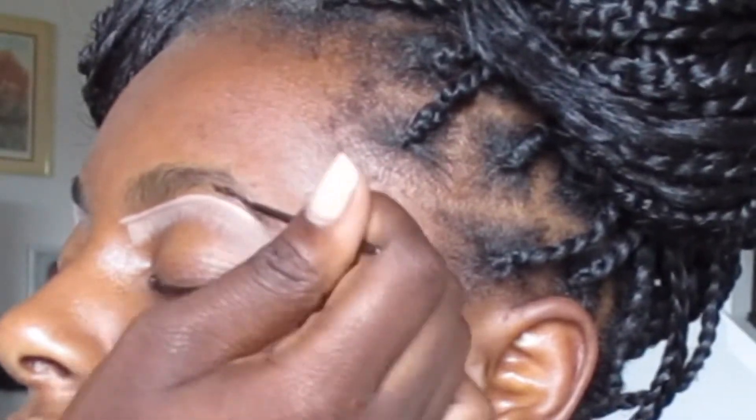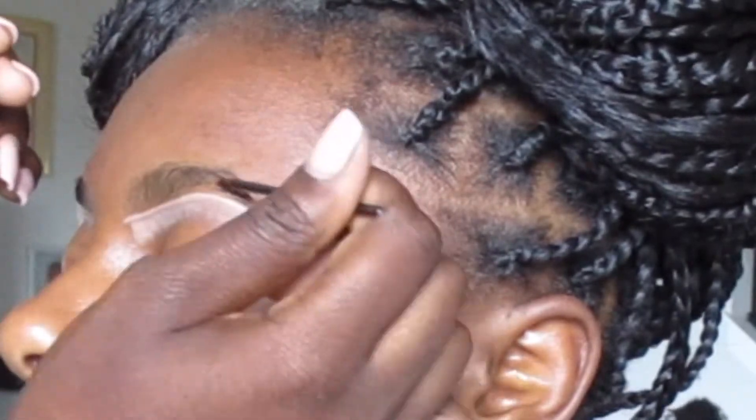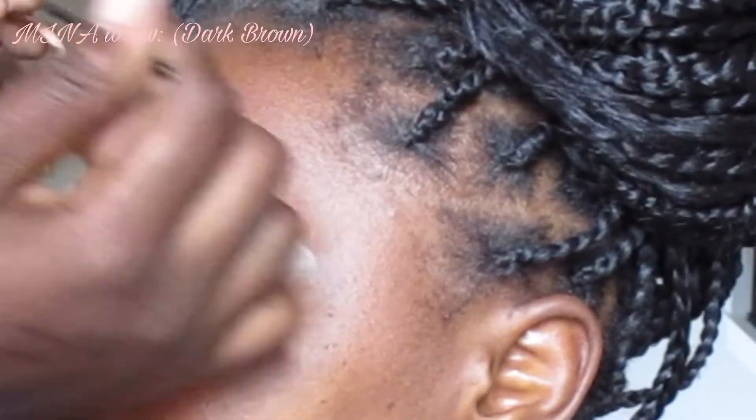Starting at the tail end of her brow, I'm going in with the dark brown Mina henna brow tinting.